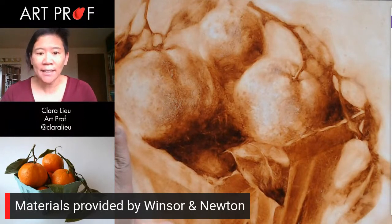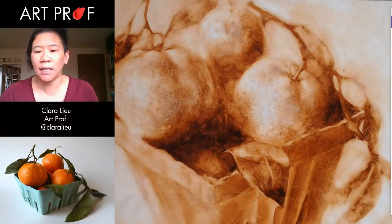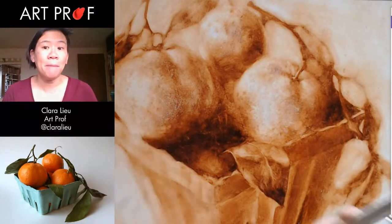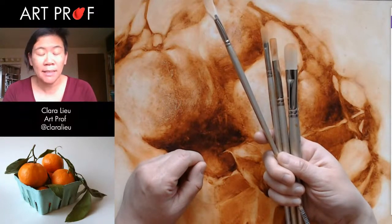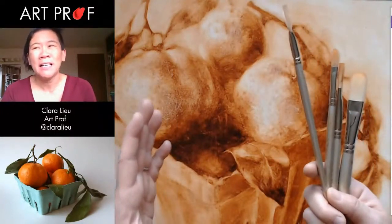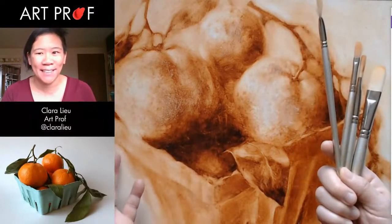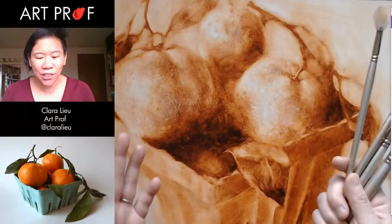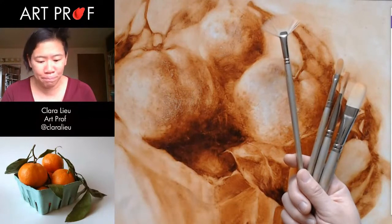Now we're getting to the end of this painting process. A couple things are going to happen. My painting pace is going to be much slower, and there's going to be way more time stepping back and looking at the piece. It's probably going to be 40% me just squinting and looking and only 60% painting. I know that's not as exciting to watch, but you have to do that. You have to continually look. It becomes much more about looking and a lot less about painting.